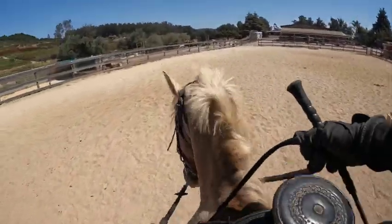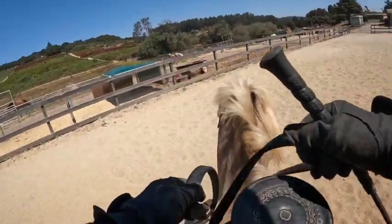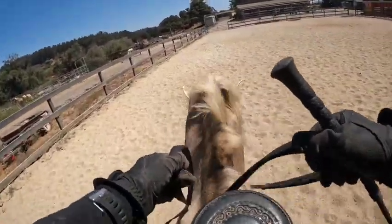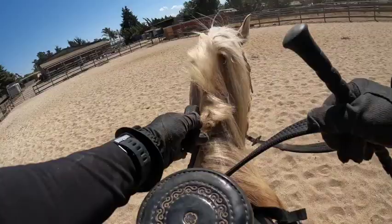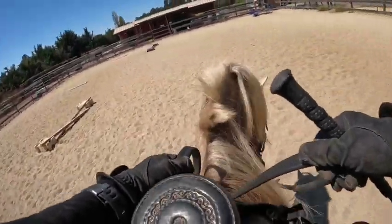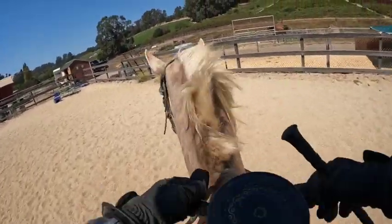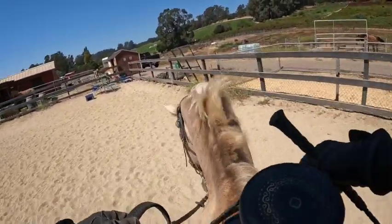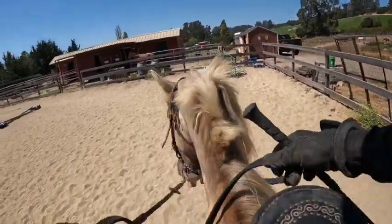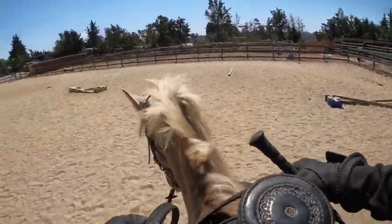He doesn't require much leg to make him go. I'm going to pick up and then release. He is super smart — you can just think things and he will usually do them.